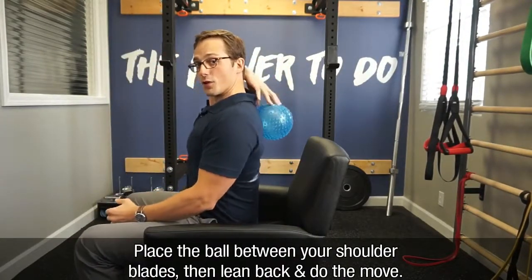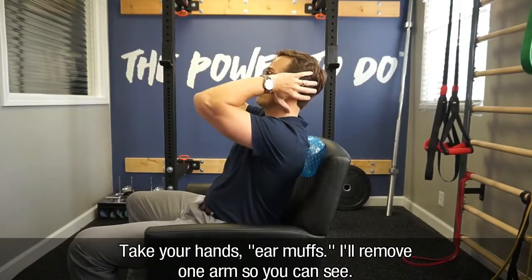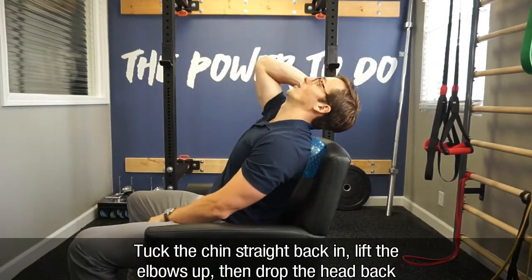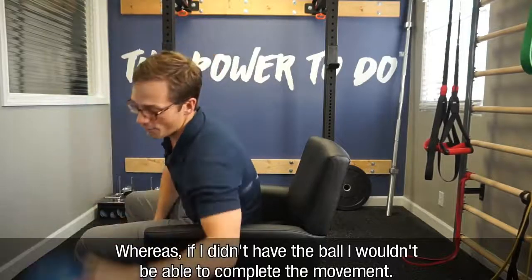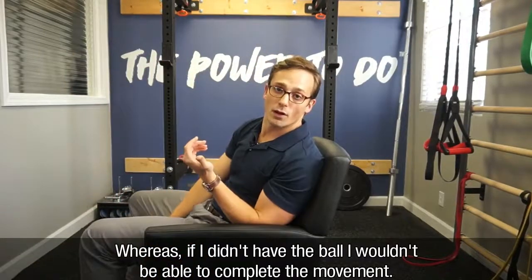What you do is take the ball, place it between your shoulder blades, and then lean back and do the move. Take your hands — earmuffs — I'll remove one arm so you can see. You'll tuck the chin straight back in, lift the elbows up, and drop the head back where you see I have room to drop the head. Whereas if I didn't have the ball, I would not be able to complete the movement altogether. Let's take a look.